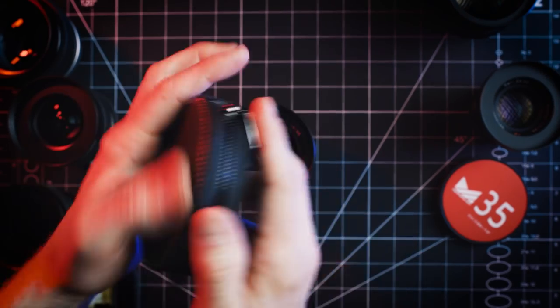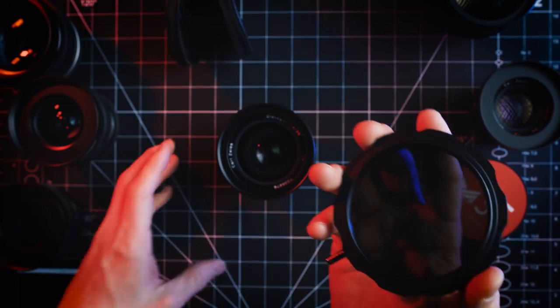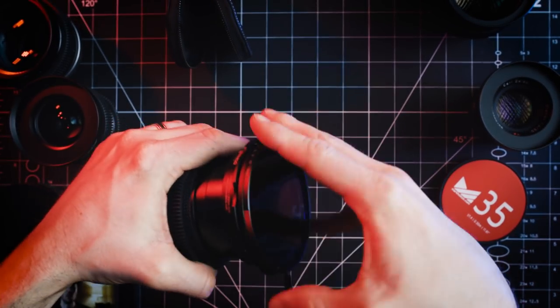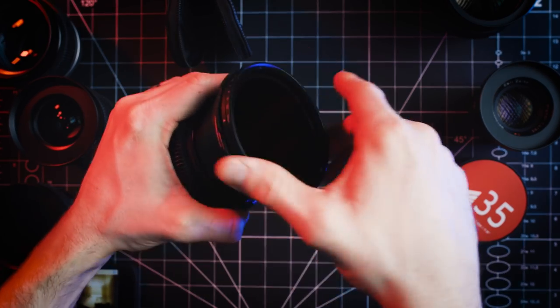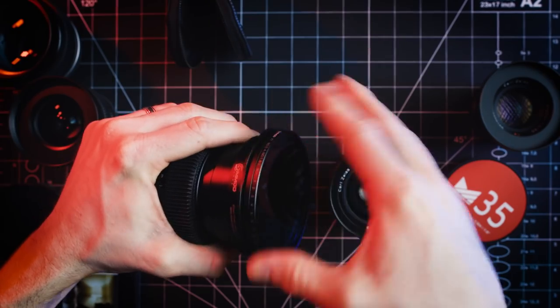Front rings allow your lenses to have the same front diameter. This is essential when using a matte box or applying filters to your lenses. You want all of your fronts to be the same size so you don't have to switch matte box adapters every time you change lenses — that takes time, and time is money on set. Having the same size front filter thread also saves money by allowing you to carry one standard filter size.